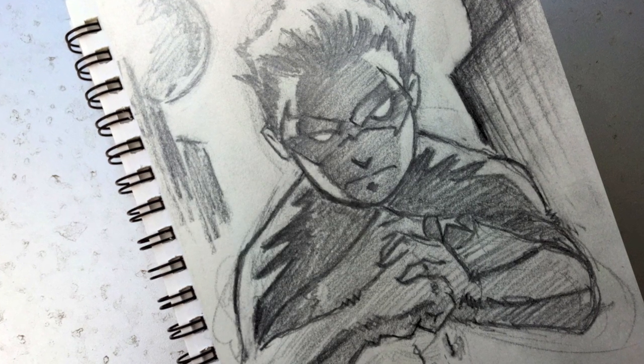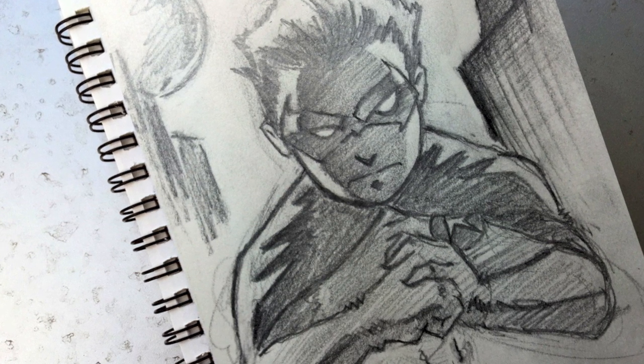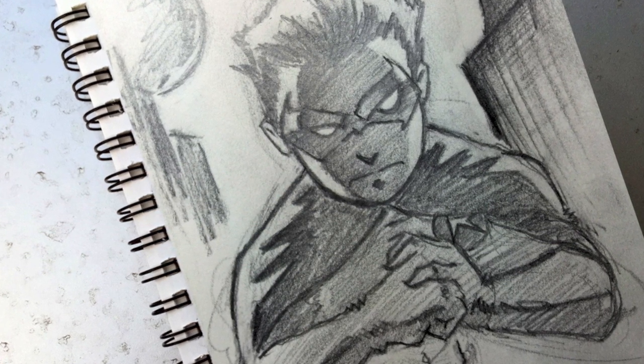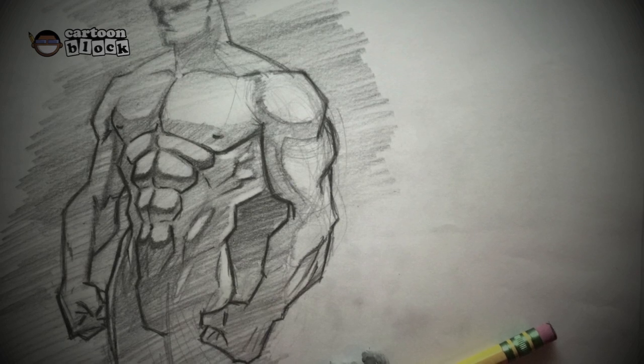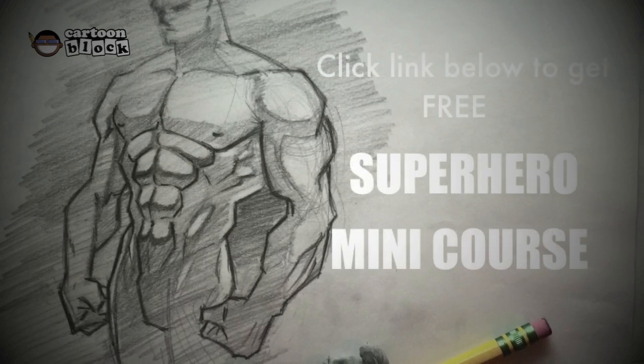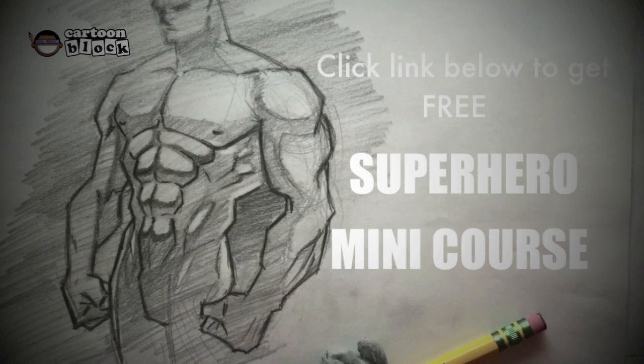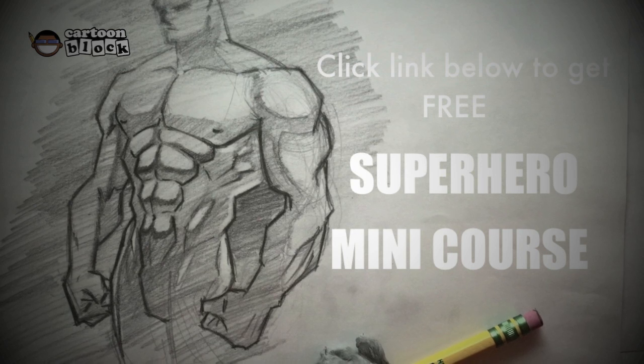And there you have it — that's Damian Wayne as Robin, the boy wonder. Thanks for watching. If you're still having a hard time coming up with your own superhero body, click the link below in the description and get my free superhero mini course. Get started right now — don't wait.